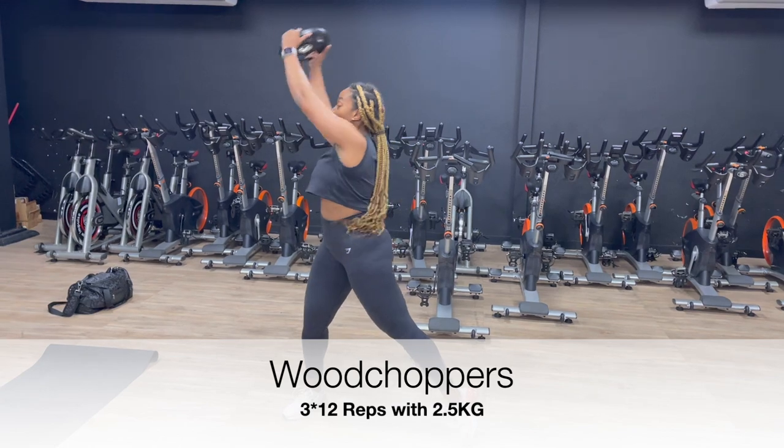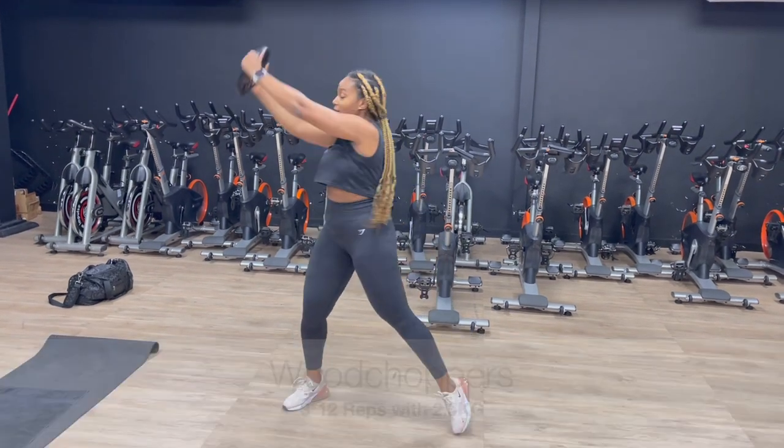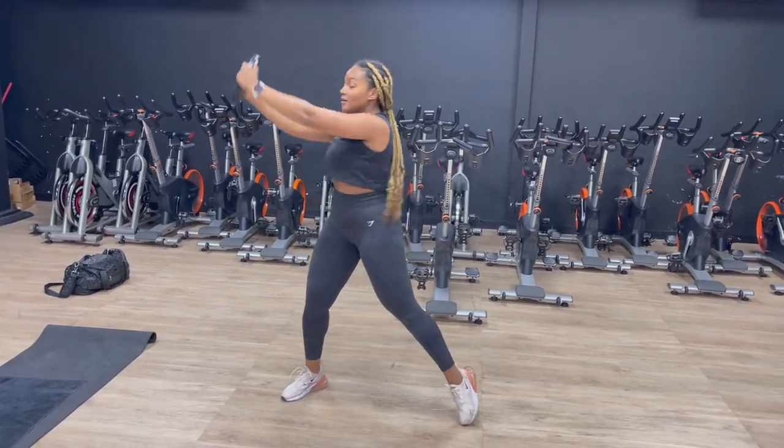Wood choppers — 3 sets, 12 reps on each side with a 2.5 kg weight.